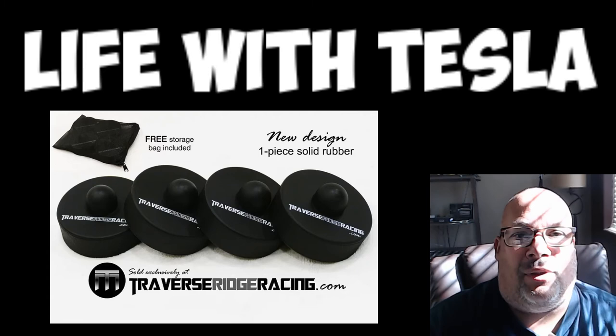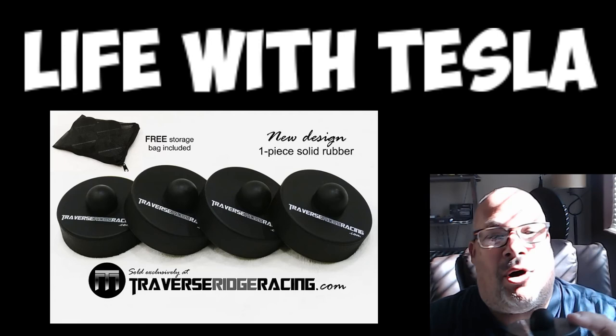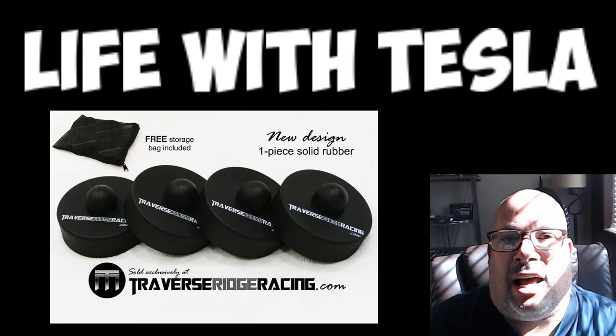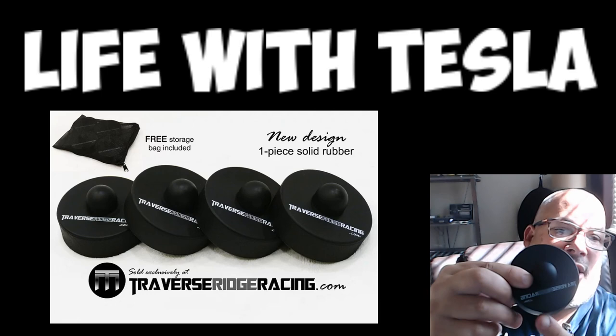I'm going to leave the URL to this down here. I recommend everyone go and buy a set because you don't know when you might have to get your Tesla lifted up and they won't have the puck to protect your lift point. It's pretty shocking how many tire shops I've been to that could not lift a Tesla. If you have any questions about this puck, please feel free to contact me. I give it two thumbs up — this is a very good quality one. The URL is here, it's also on the website. Thanks.